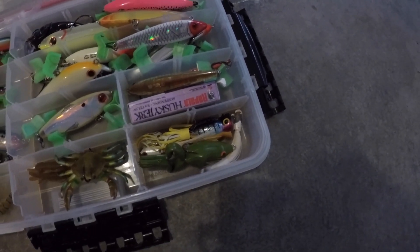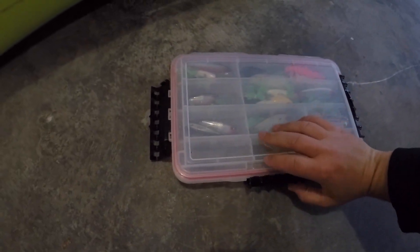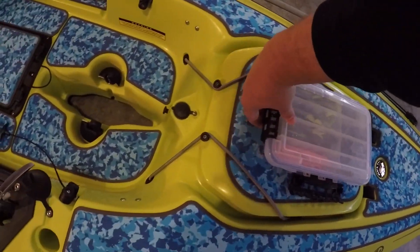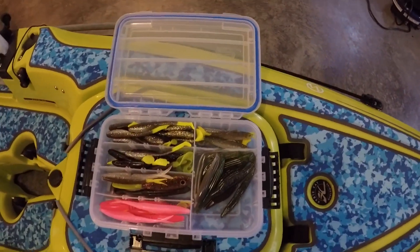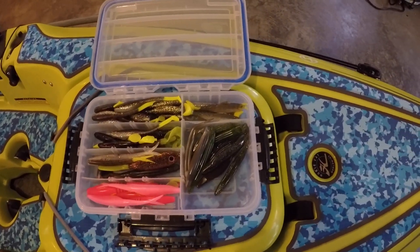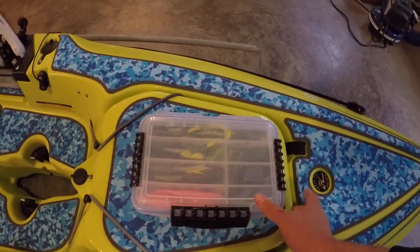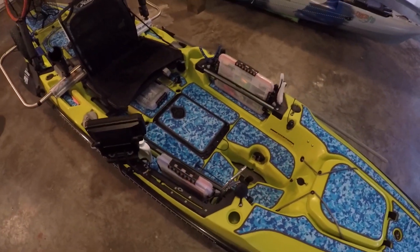I just got a popper and a weedless frog just for high tide when they're way up in the weeds — that weedless frog doesn't get stuck on anything. For soft plastics I use: Saltwater Assassin, Zoom Flukes, Egret Wedgetail, Down South Lures, and then my pink trout stuff. You can catch trout on all of them really. I really don't steer far from those. I do use a lot of gulp, just not when the pinfish are really bad.